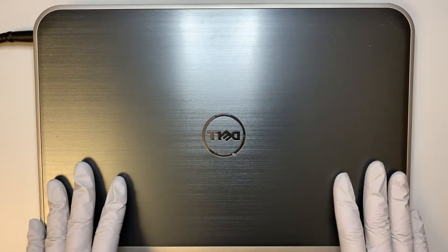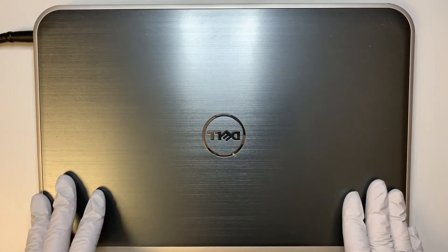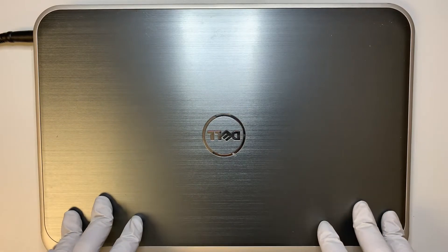Hi, I hope you're well and thanks for coming to the channel. Today I'll be showing you a step-by-step tutorial on how to replace a Dell laptop battery.